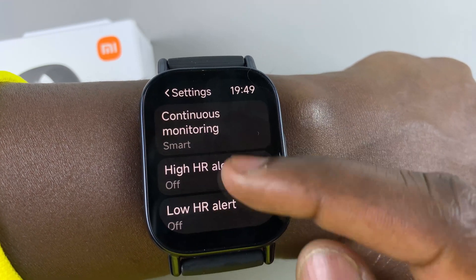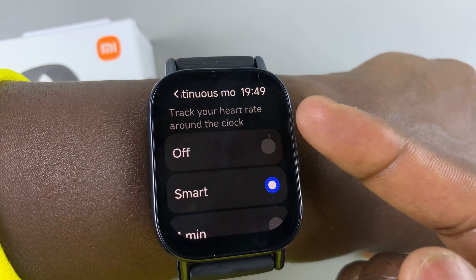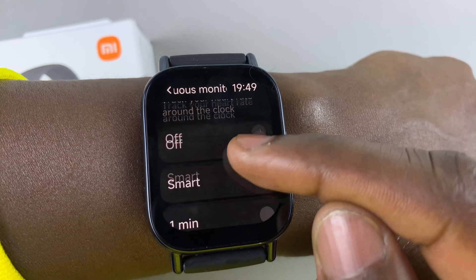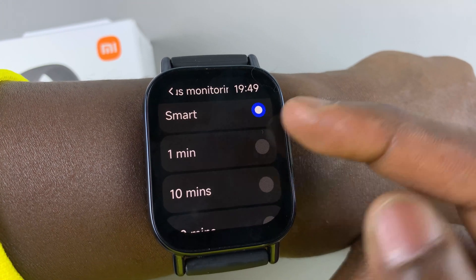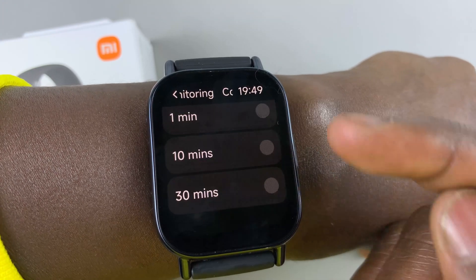From settings, you can enable continuous heart rate monitoring. You can choose smart, or you can choose to measure it every 1 minute, 10 minutes, or 30 minutes.